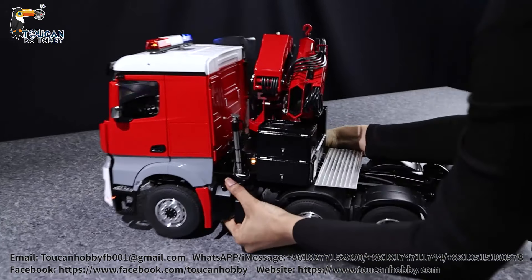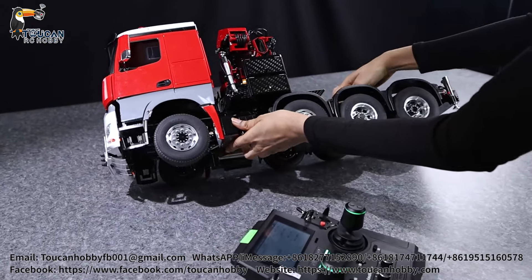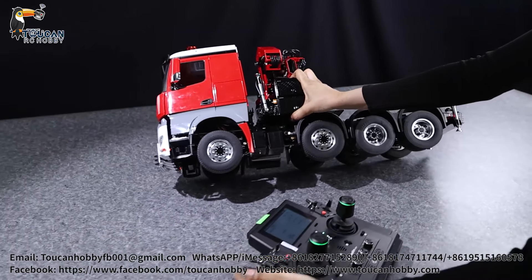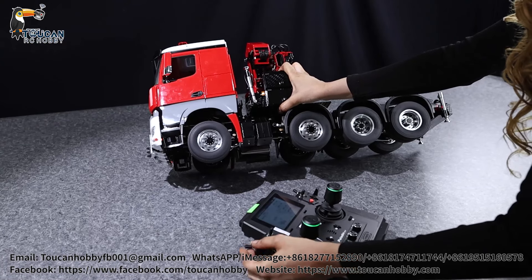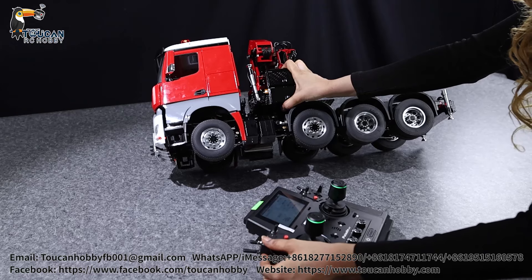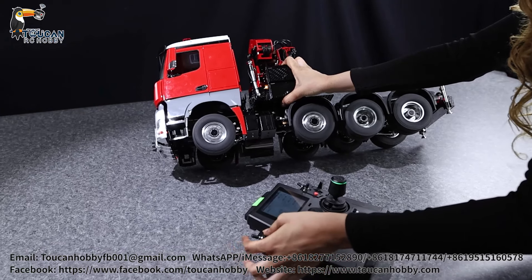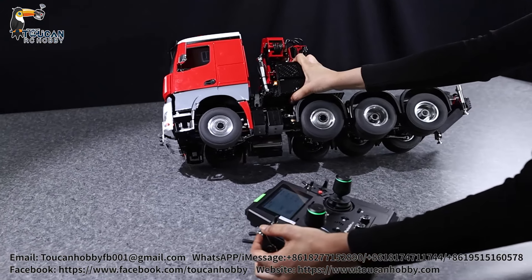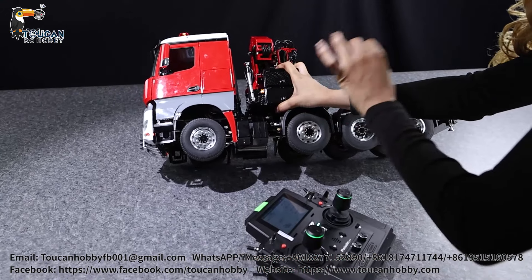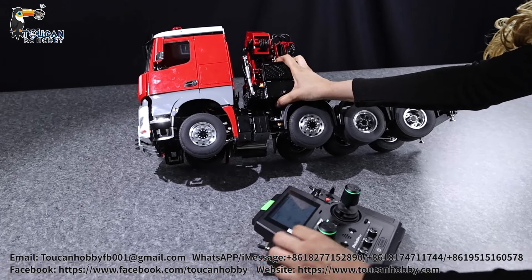Let's check out the steering - we have two-axle steering in the front and the middle, and of course you're going to get some steering lights as well - indicators in the front and in the back. This model also has a two-speed transmission and an option to put it in neutral. Right now it's in neutral so you can easily roll it around, but of course you won't be able to drive.